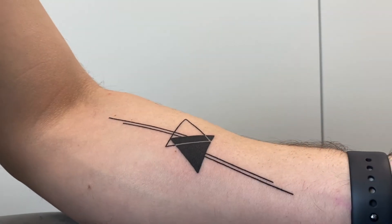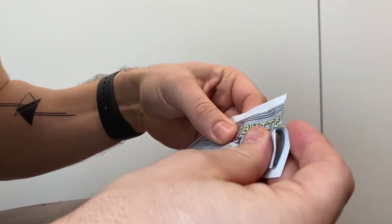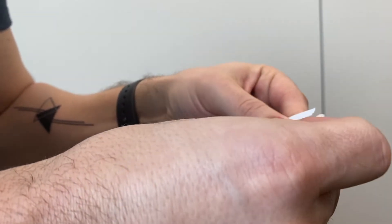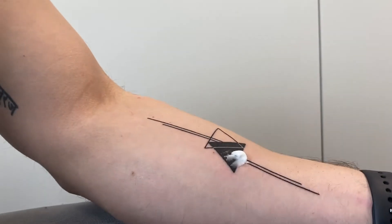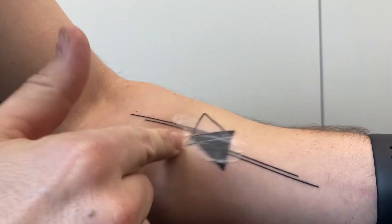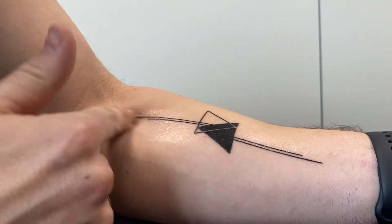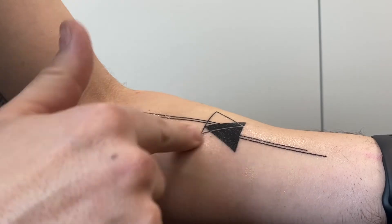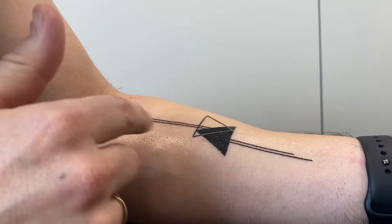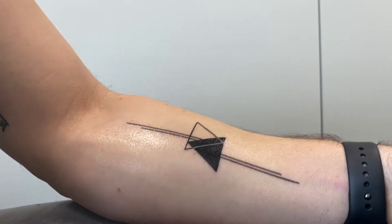I'll now apply a little bit of the hustle butter — you can see here you really don't need a lot of it, especially since mine is a very small tattoo. I think this is already enough. You just rub it in very gently. I start from the center because that's where most of the tattoo is, and you can immediately feel that it really eases your skin.